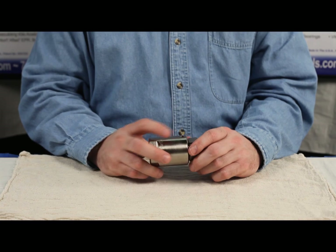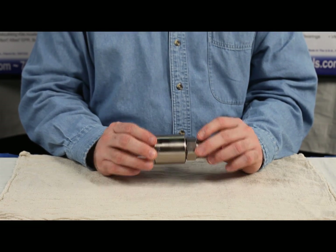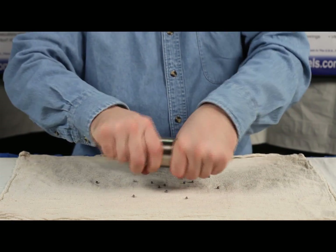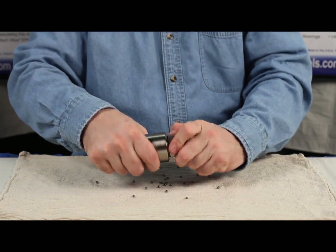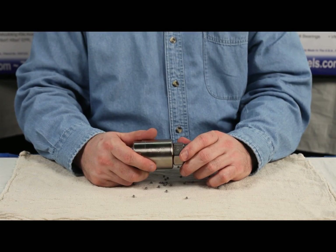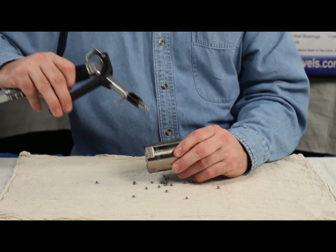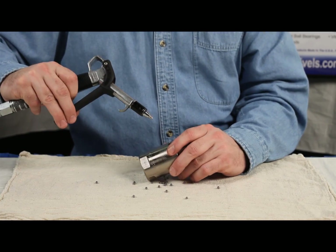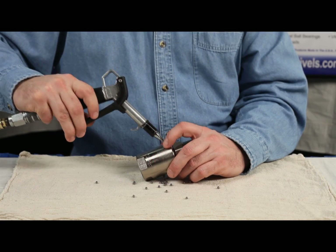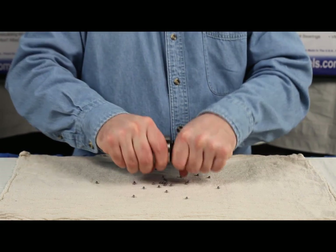The trick to getting these balls out is to soak the fitting in some solvent — this one's already been done. Turn the fitting upside down and turn it; all the balls should fall right out. If it doesn't pull apart, chances are there are still some balls inside. Take an air nozzle and blow across the hole. This is where the safety glasses come into play — you don't want to get one of these balls in the eye. And it blew right out.